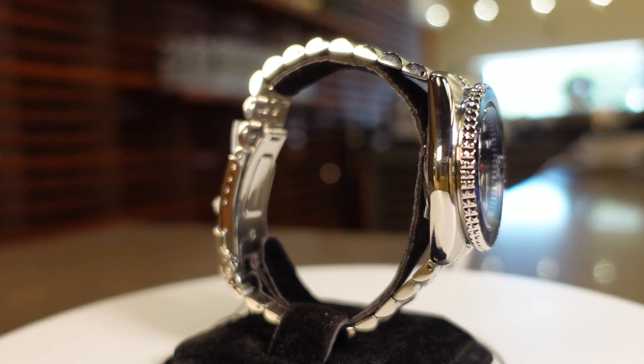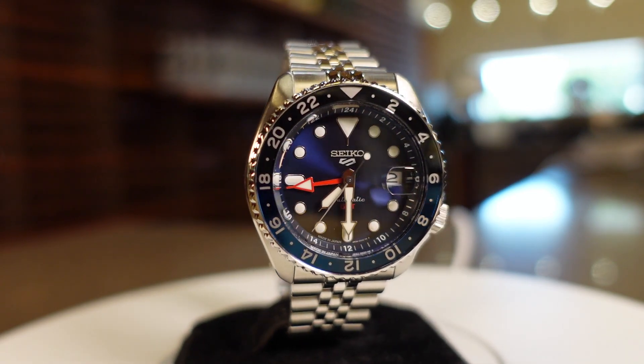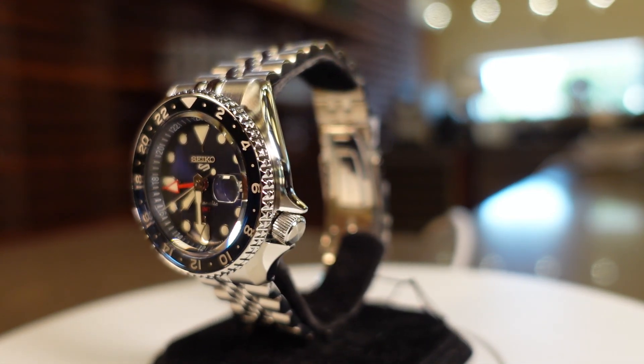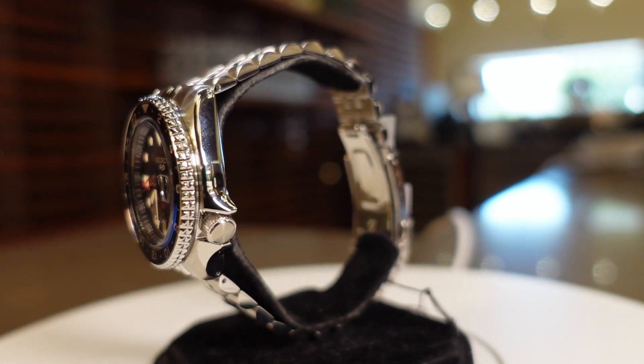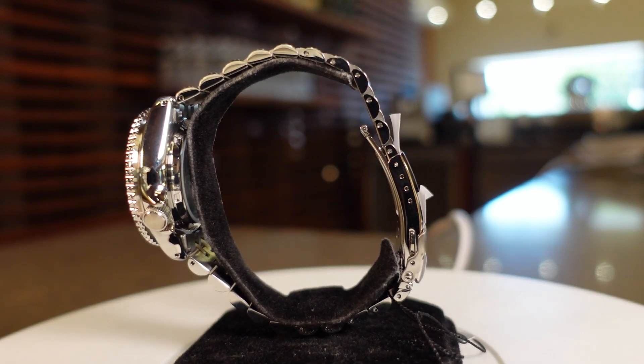Seiko 5 watches tend to be fairly reliable on a low budget with impressive specs. If, like me, you have been intrigued by the newer Seiko 5 line of SKX style watches, but have not yet felt there was a reason to pull the trigger, this added GMT function may just be the upgrade you were waiting for.